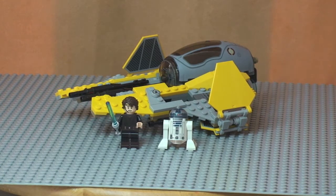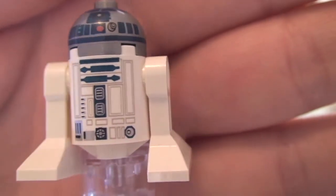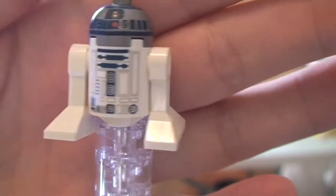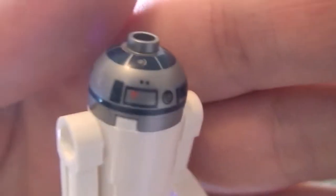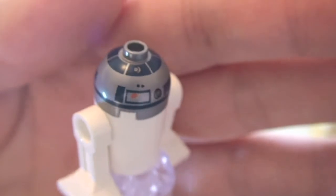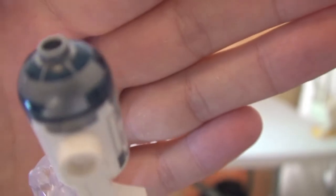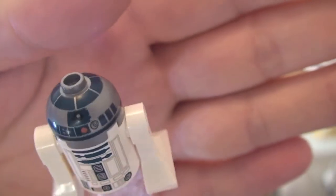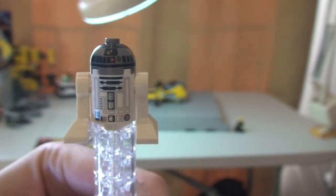Let's take a look at the minifigures to start with. First up, R2-D2. There you can see the printing detail on him — the front, and spinning round, you can see nothing on the rear body but there is printing on the top head section. That is our first minifigure, R2-D2.